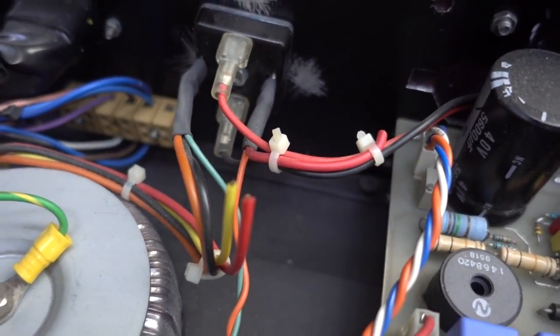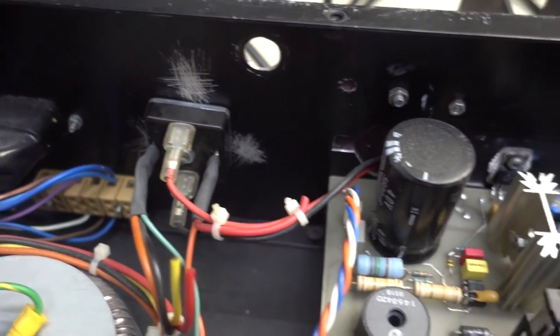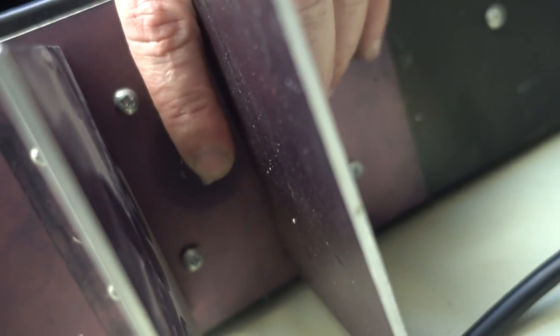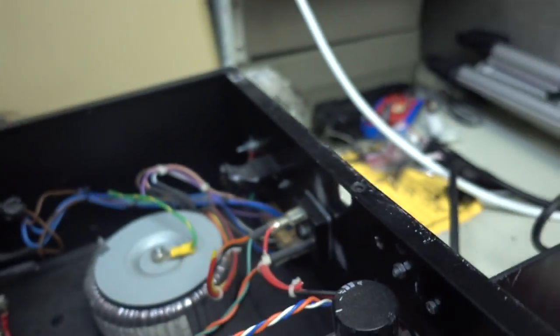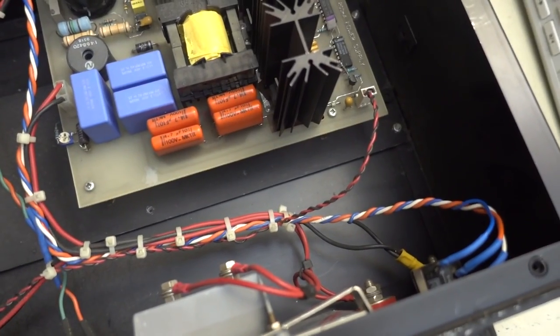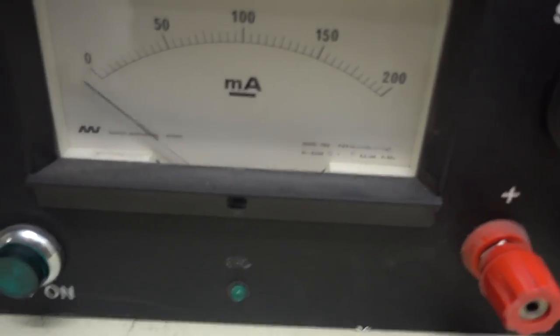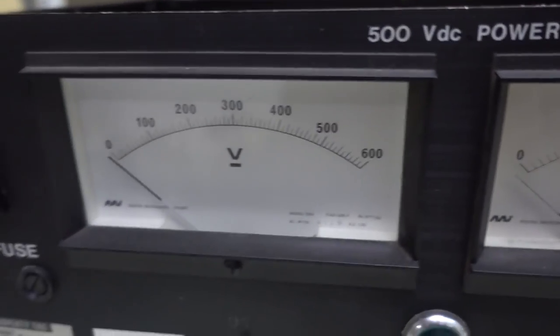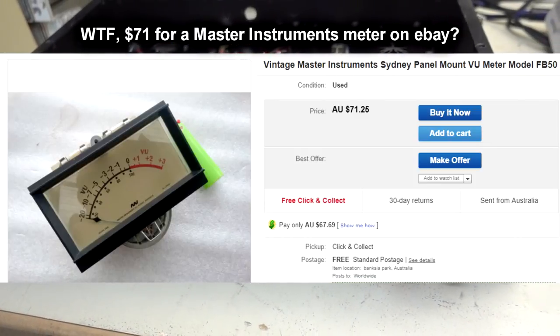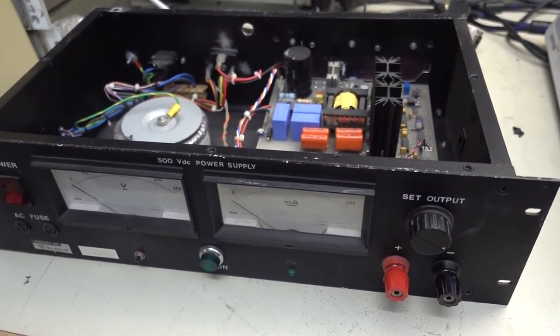That's the bridge rectifier — obviously gets a little bit hot. They've just rolled their own custom heat fins on the back. Do-it-yourself power supply fins. But it's all neatly laid out, cable tied, all that sort of stuff. I love the meters on it, very nice. Fantastic. They've rolled their own custom power supply — they couldn't get exactly what they wanted from the market at the time. They've put quite a bit of effort into this — it's not like it was slapped together in an afternoon.